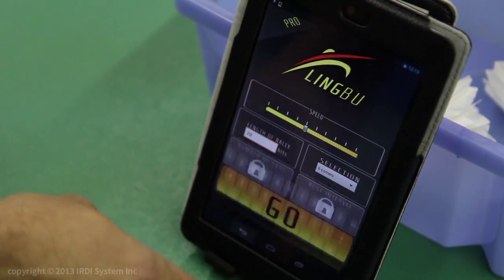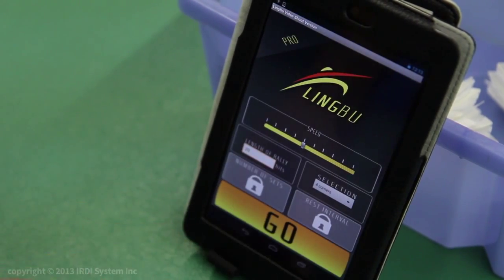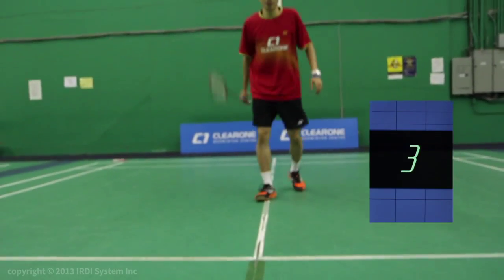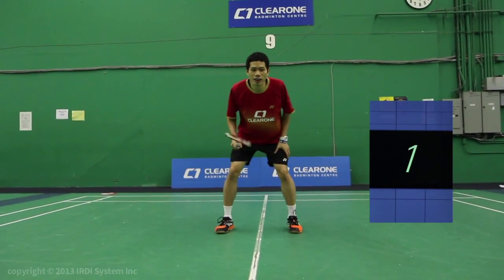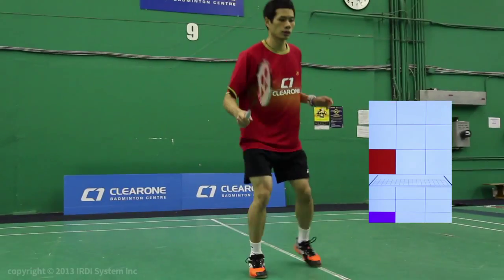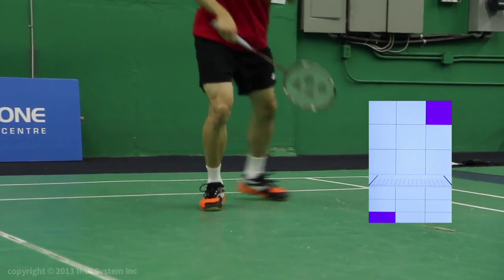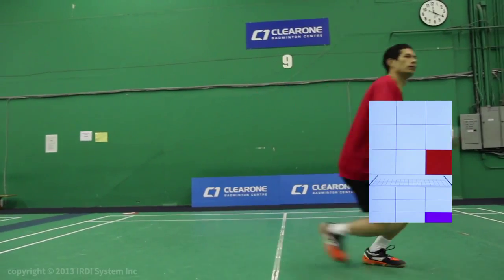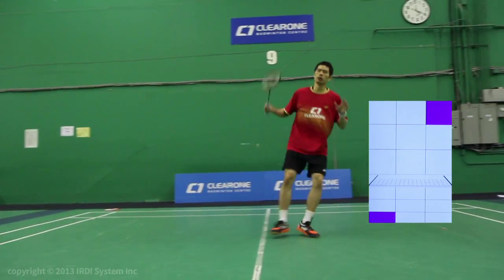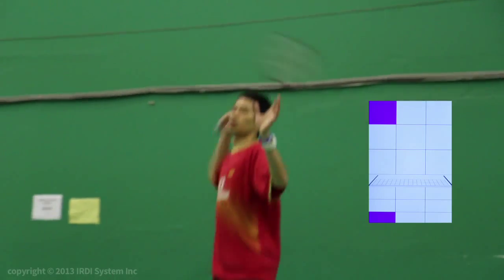The four corners option will help you improve your footwork technique and teach you how to adjust your footwork timing during a rally. Here I am adjusting my timing according to where I hit the shuttle — in other words, where the shuttle is coming from determines how I position myself. For example, if I hit a clear I have much more time to return to the center of the court compared to if I hit a drop shot.